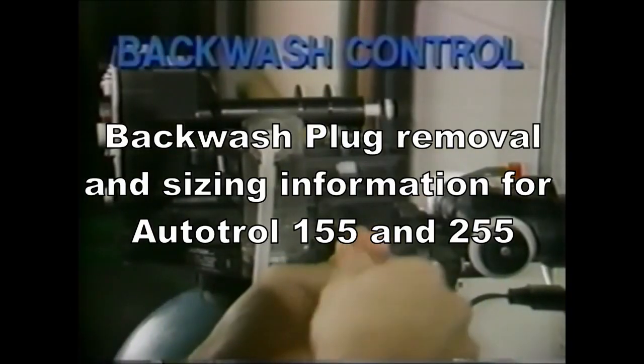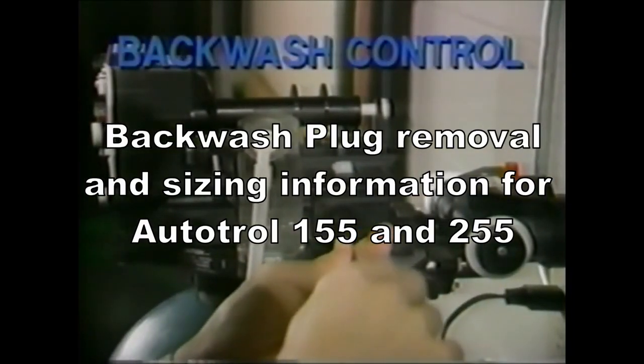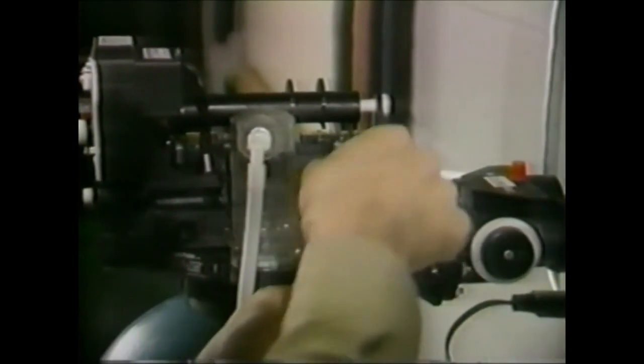The other component of the valve that should be checked is the backwash control. It can be removed with a large screwdriver.